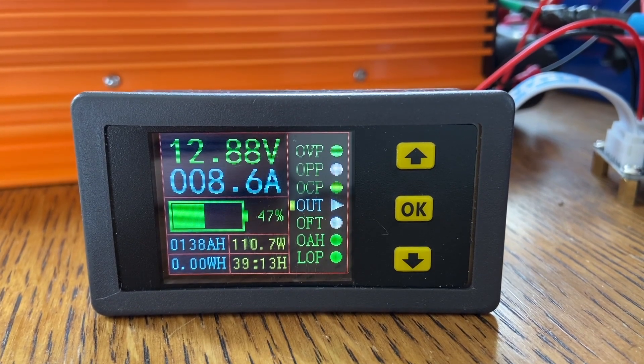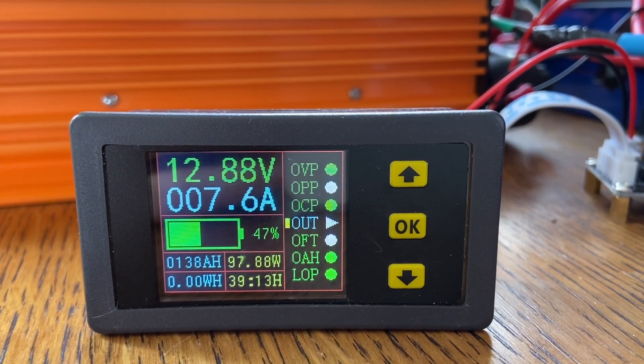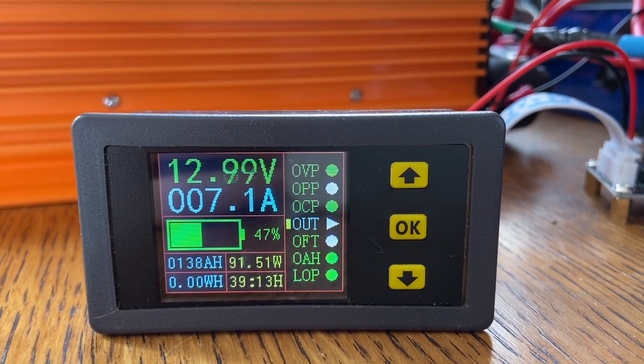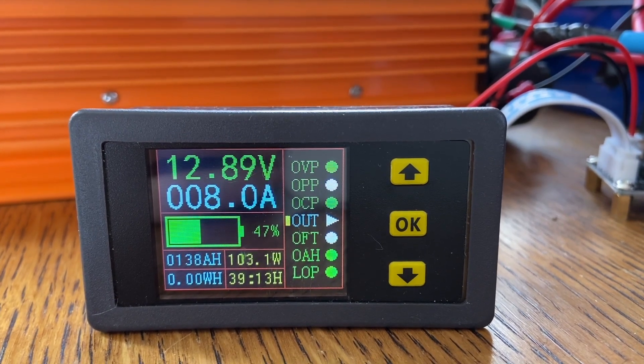So here we are about halfway through the test. We're at 140, so we've gone to 152 amp hours. It's a pretty slow capacity test, but things are going really well. Voltage has dipped from about 13.2 to 12.9, but we still have plenty of voltage to go, so we're in great shape.